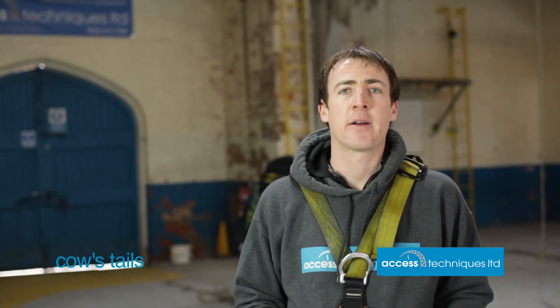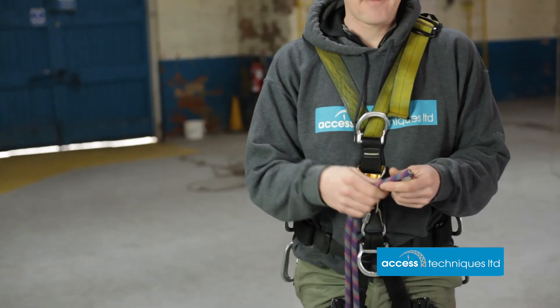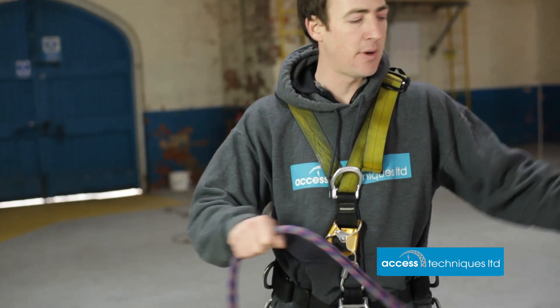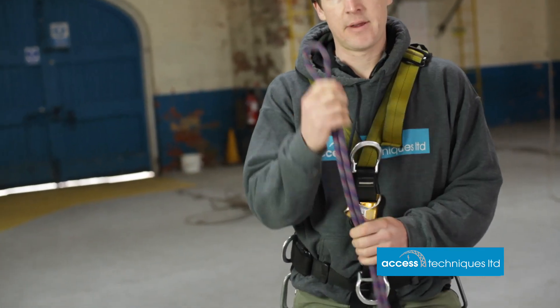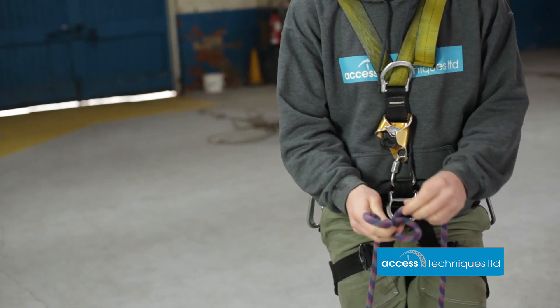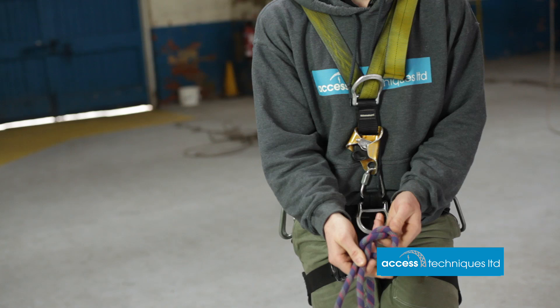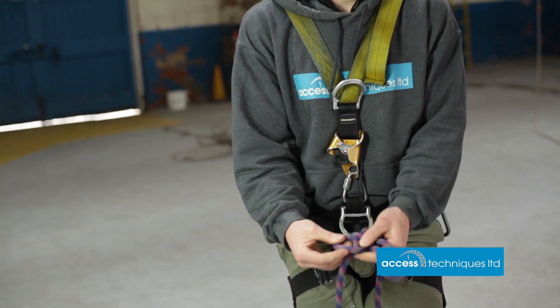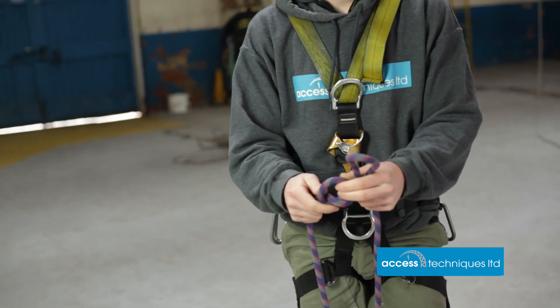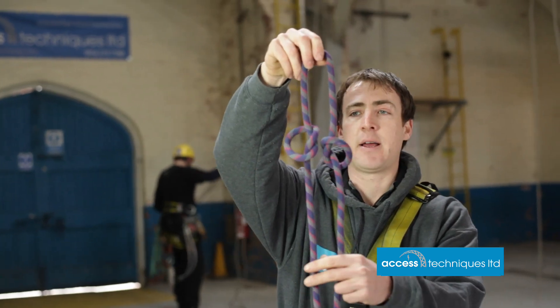Next we're going to have a look at putting our cow's tails together. Cow's tails we use for aid climbing, work positioning, and tasks on site. We're going to get a piece of dynamic rope, find our two ends, and pull them through until we find the middle of our two cow's tails. We're then going to tie a simple overhand knot — a lot of people call it a granny knot — the simplest knot you can tie. We have that on one side and then the same on the other side, then check that both cow's tails and knots are the right length.